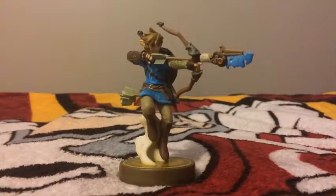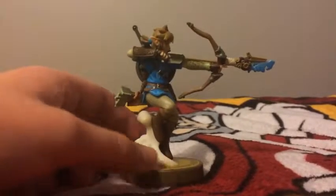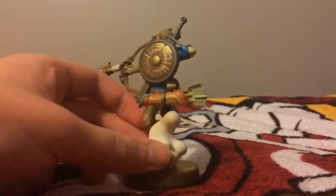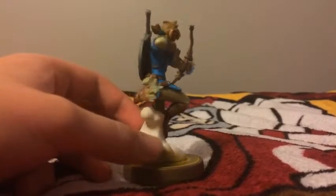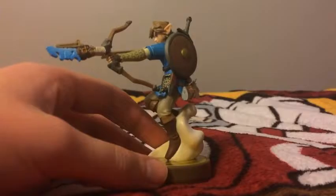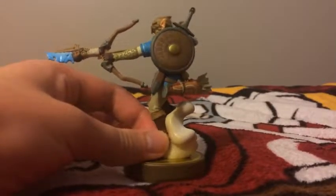So here you guys have Link Archer, or you can say Archer Link. There are some really nice details on the Link Archer amiibo, and in the back here it kind of looks like a cloud that Link is standing on. That's what they used for the stand instead of having him standing without a cloud, because the Link Archer would fall.